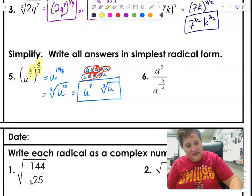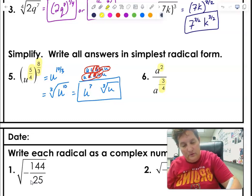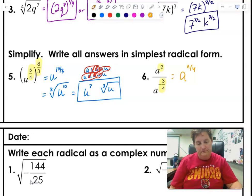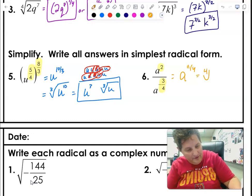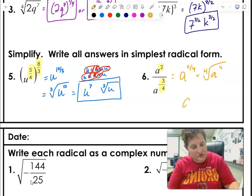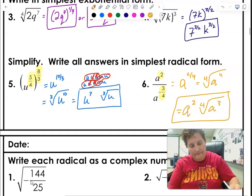For the last one, when dividing, I subtract exponents. So 2 minus negative 3/4 equals 11/4. In radical form, that's the fourth root of A to the 11. With 11 A's and groups of 4: I can make 2 full groups — 2 A's escape on the outside, and 3 are left over inside. That page went pretty quick — and I got all those right.